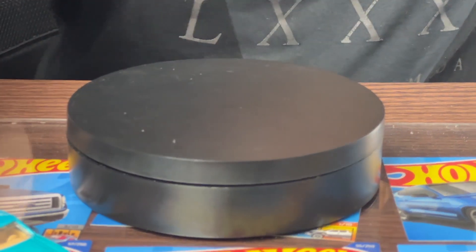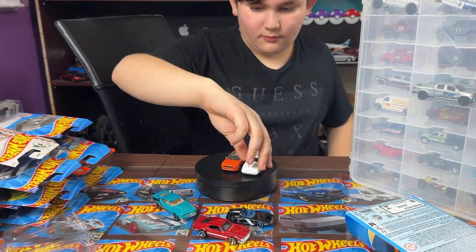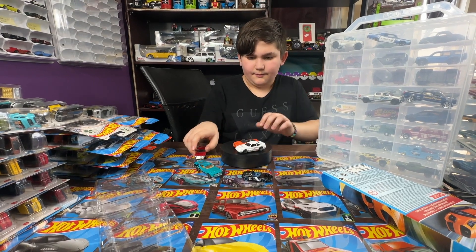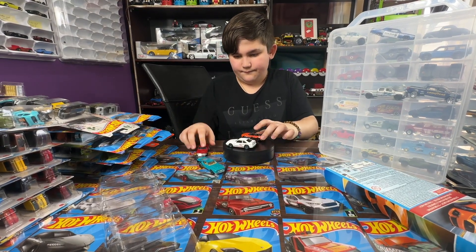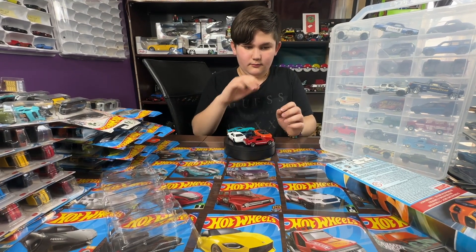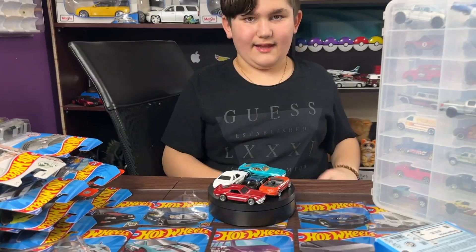Let's organize them and put them all right here — put the original one in the middle. Boom! All right, this is the end of the video, hope you liked it!